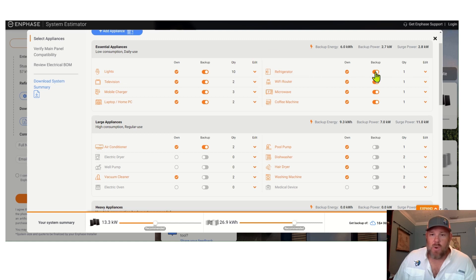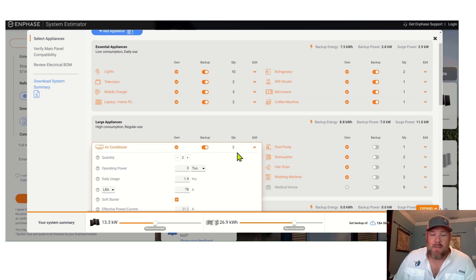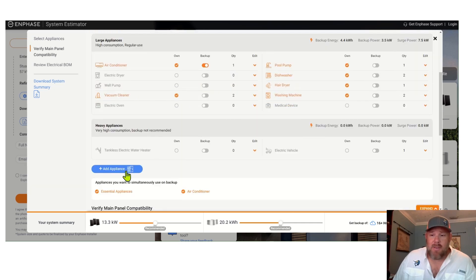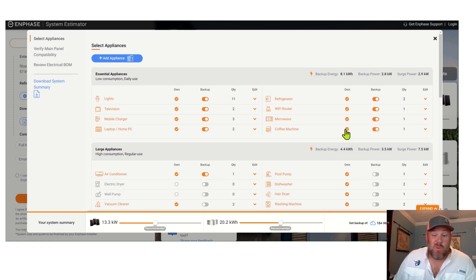We'll show you the estimates of what each one of your appliances pulls. A refrigerator — you might want to add one more, and a lot of people have a backup freezer in the garage. The air conditioner — look what happens when you turn the air conditioner on and off. You go from 20 back up to 27 kW on the battery. So maybe we just do with one air conditioner and see if we can get by with that. And if you have an additional appliance, a must-need like a pump or what have you, you can add the custom information down in here and just play around. You want to make sure you really have the things that you absolutely need in a power outage and get rid of the things that you don't need.